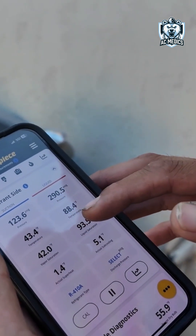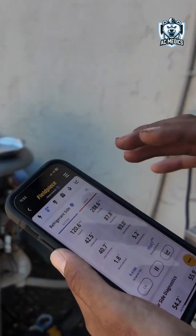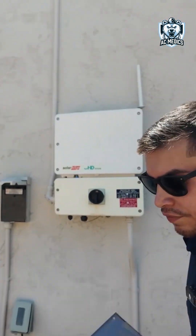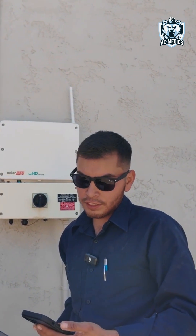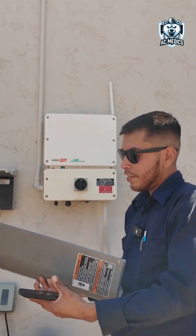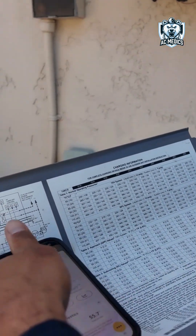Here we have refrigerant levels: the suction, liquid line, subcool, and superheat. Basically what all this means for pressures and refrigerant is whether you're properly charged — if your system is undercharged or overcharged, we're able to tell. For a TXV system we go off subcooling, and for a fixed orifice inside the coil we go off superheat.